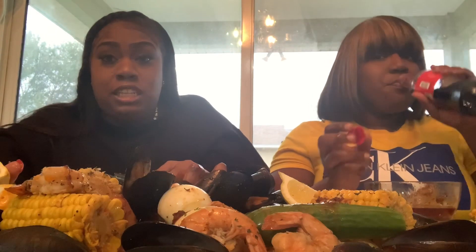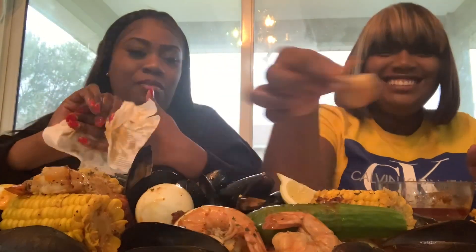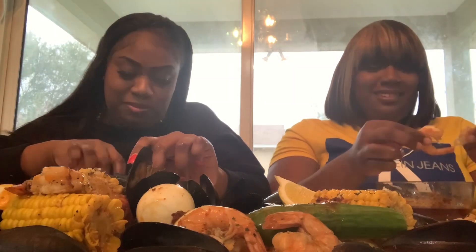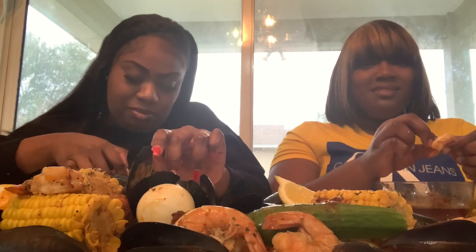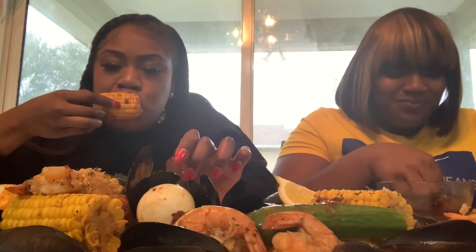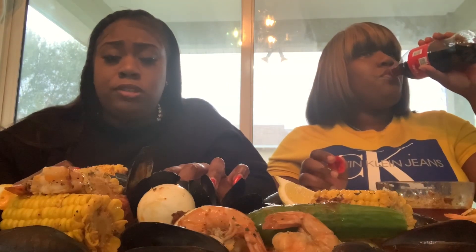I purposely did not eat anything today at all, I barely drank water because I wanted to be able to eat a lot of this. I want to at least try everything in one bite. I didn't even put that much red pepper or cayenne pepper in it, just a little spice. My stomach's gonna be so torn up, but I can say B loves life, it was worth it.